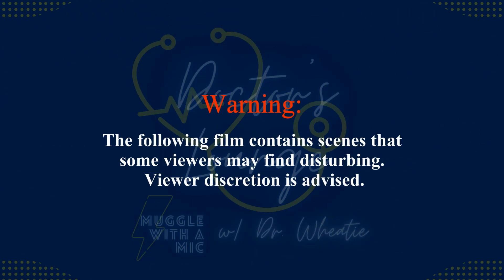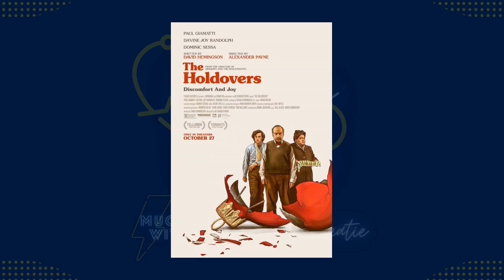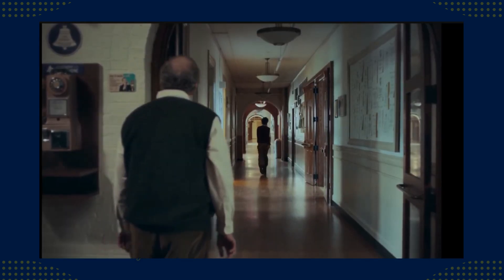Hello Katie, Jen, Sarah, and Muggle with the Mic listeners — it's me again, Dr. Weedy, coming to you from the doctor's lounge at Muggle with the Mic headquarters for this Doctor's Lounge episode. Katie asked me to take a look at a scene from the Oscar-nominated movie The Holdovers. In this scene, Angus Tully, played by Dominic Sessa, is being chased through a boarding school by Mr. Hunnam, a history teacher played by Paul Giamatti.